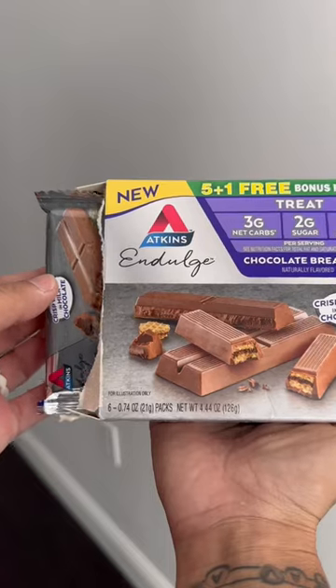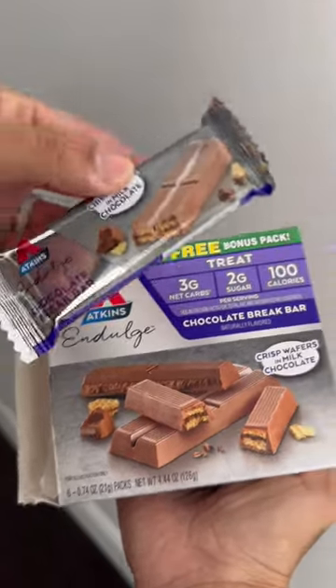Separate the two wafers and then eat the wafers last. This really makes the bar last forever. It has three grams of net carbs, two grams of sugar, and 100 calories per serving. Take a break and grab a bar today and eat like this.